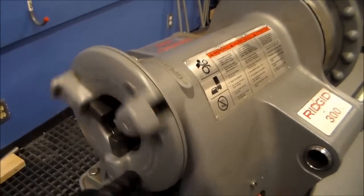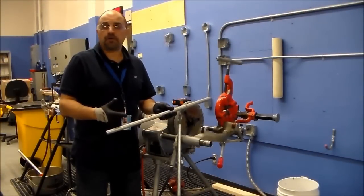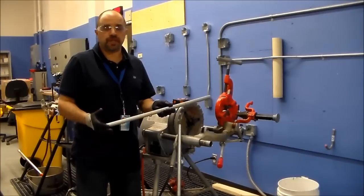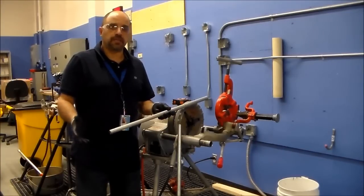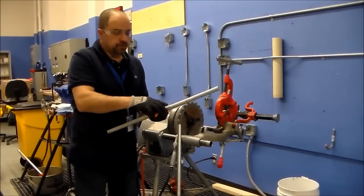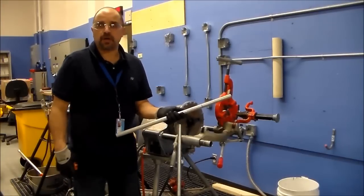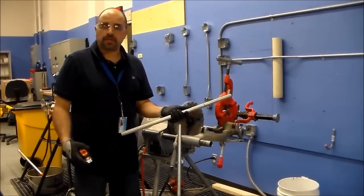This is where your pipe will go. You're going to need a piece of pipe at least longer than 18 inches to do your project, because the actual pipe required is 18 inches long. If you have a short piece, you can measure up 18 inches, mark it on your pipe, and cut it with a hacksaw — though it's a little hard to cut rigid pipe with a hacksaw.